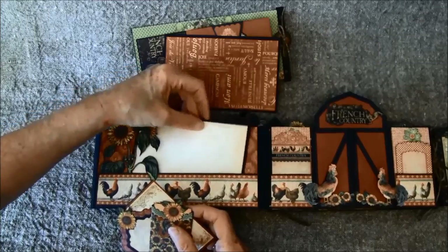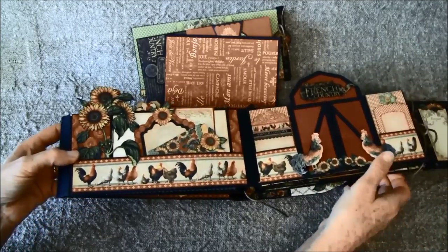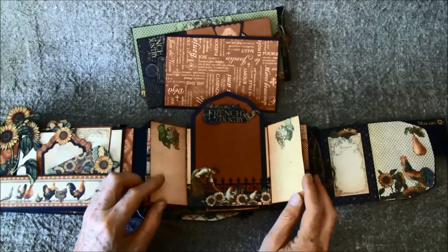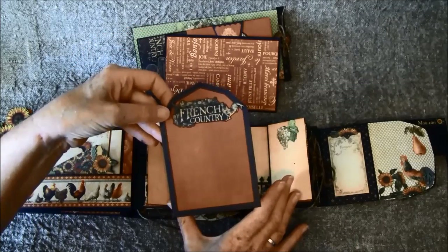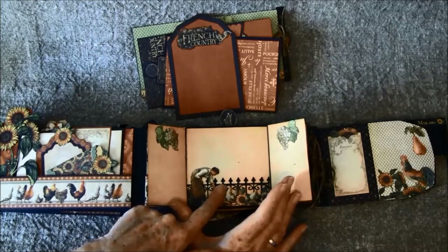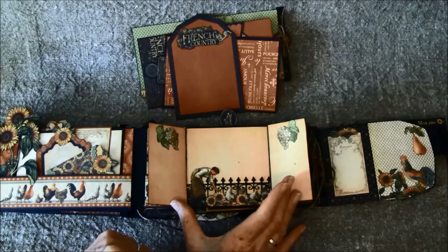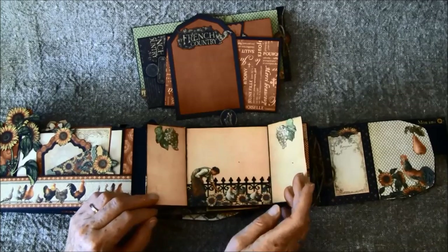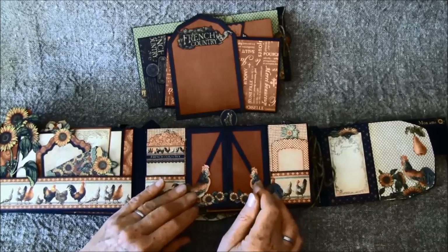On this side here I made a farmhouse, and this opens this way. There's a tag inside here. Here it says French Country, and here I used a Spellbinders die. If you don't have this die, I made a fence on the other side on the front, so I'll show you how you can make a fence. Some fussy cutting and chicken — and this girl is just gorgeous. I really love that image. It's so fun to create with this paper.